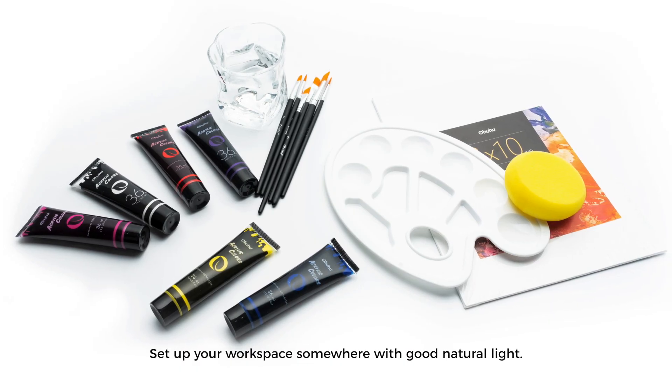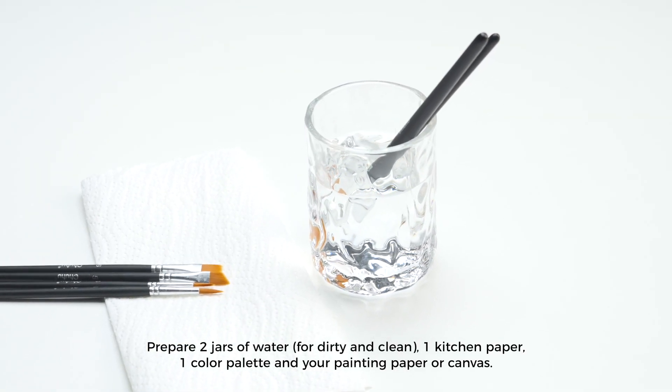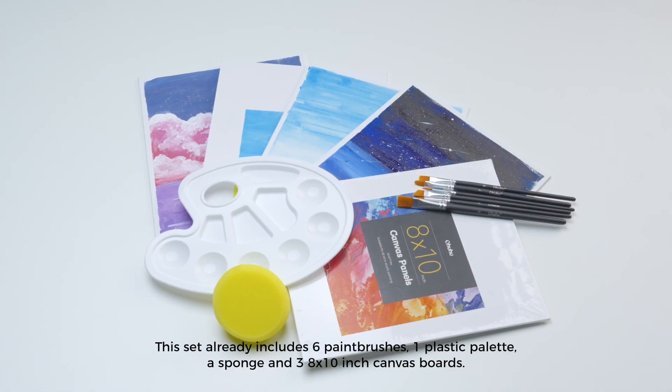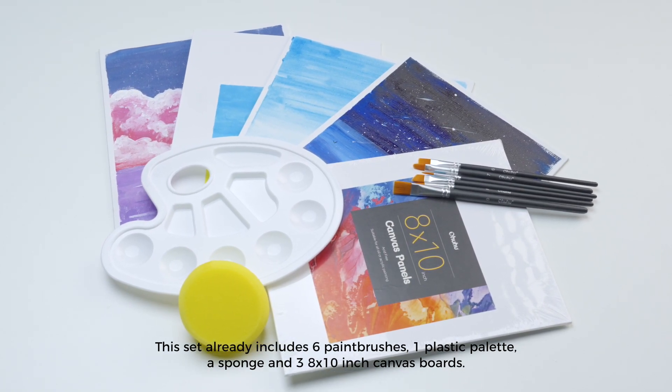Set up your workspace somewhere with good natural light. Prepare two jars of water — one dirty and one clean — one sheet of kitchen paper, one color palette, and your painting paper or canvas. This set already includes six paintbrushes, one plastic palette, a sponge, and three 8 by 10 inch canvas boards.